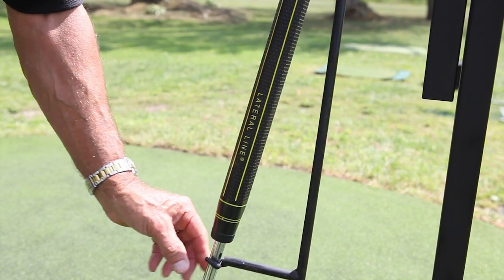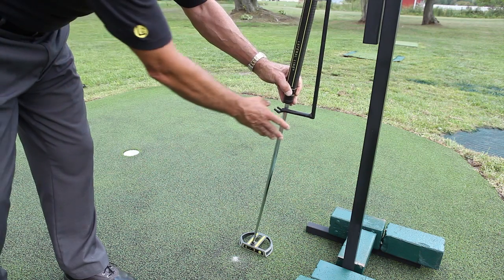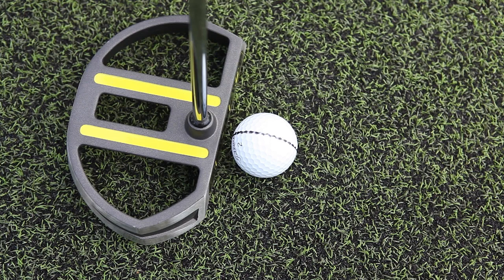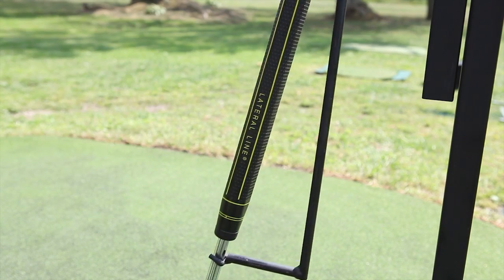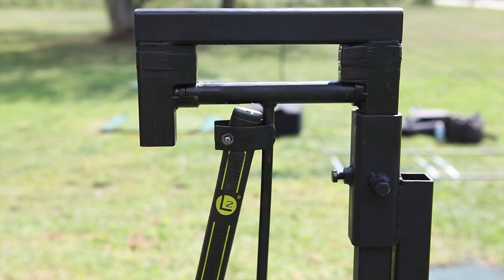The little fork that supports the shaft is what allows us to have a perfect pendulum motion even though the shaft is not vertical or 90 degrees. This support keeps the head over the aim line and the face square throughout the stroke. The lie angle support and single swivel point are the two most important parts of the L2 pendulum and the lateral line stroke.